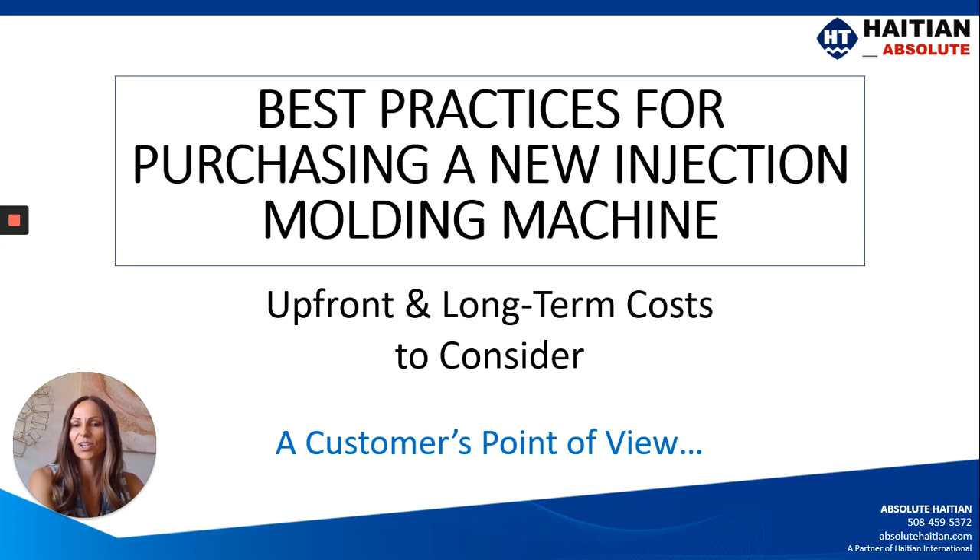If you heard my last video, you heard that I have 15 years of experience in the molding industry. I managed the maintenance department and that budget, worked with vendors in getting parts and service, and also have a background in lean continuous improvement. So we'll be looking at these things from that point of view.